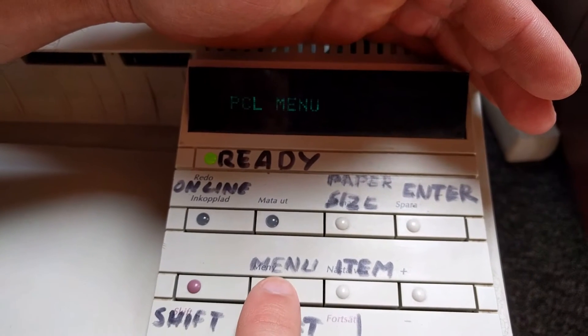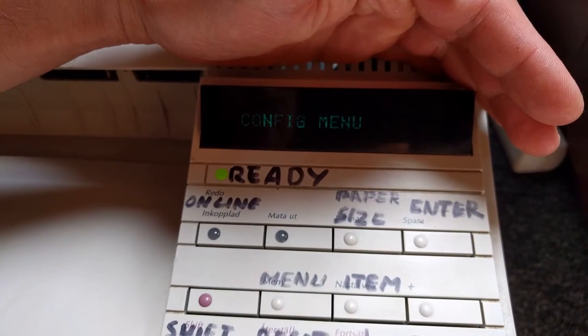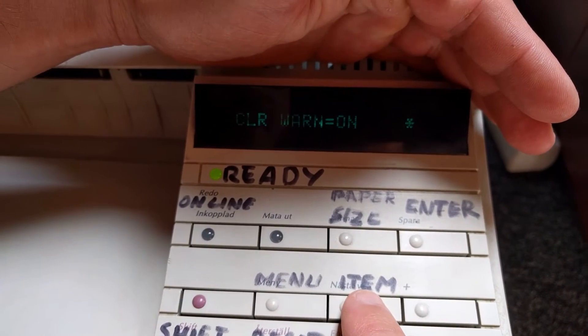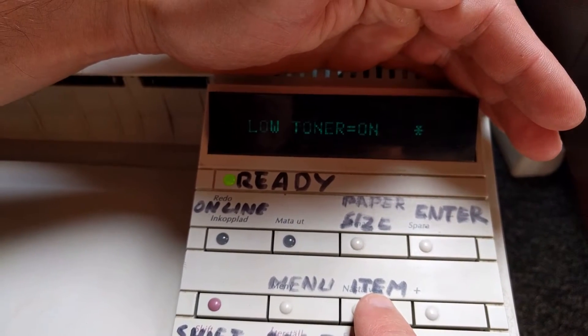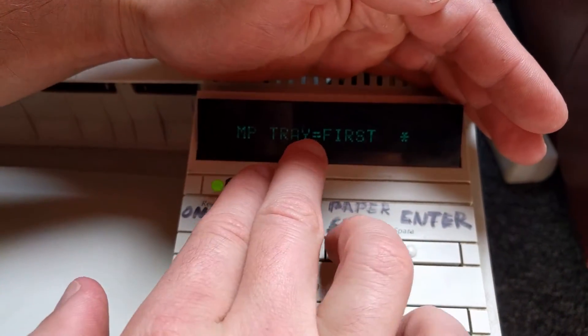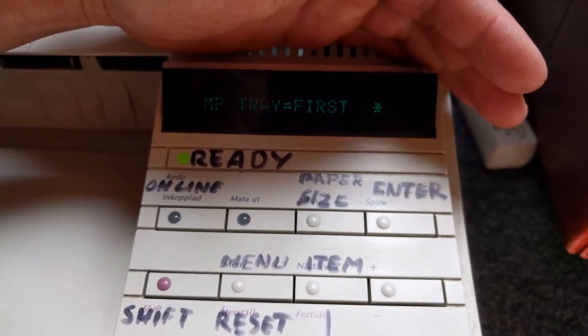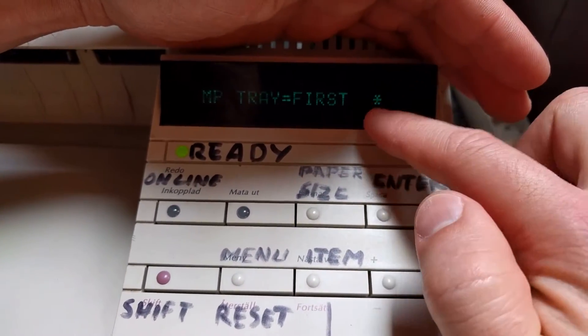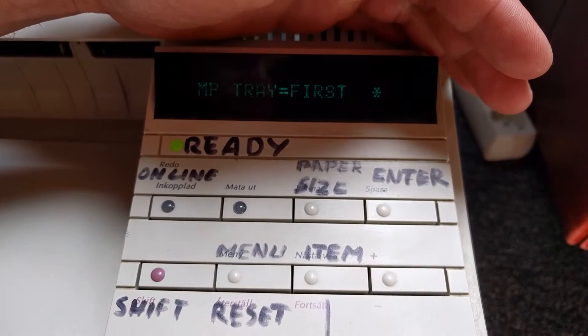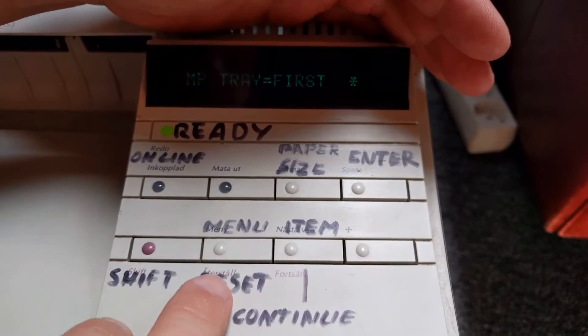Then go back to the configurations menu and enter here. Make sure that multipurpose tray equals first — that's the one that should be chosen. You can see a little star here. So all the settings are in order.